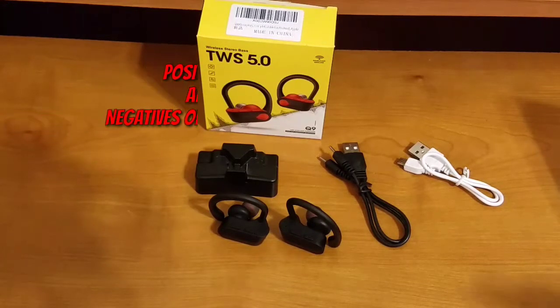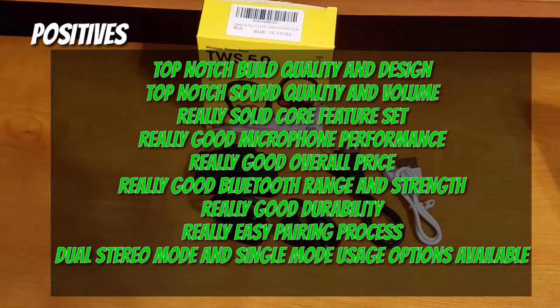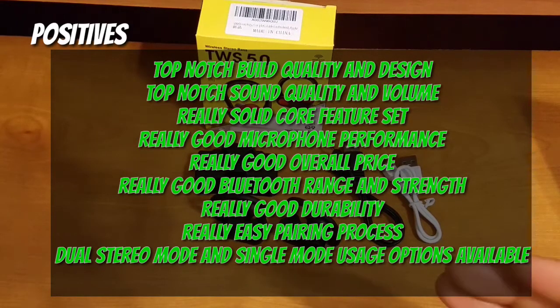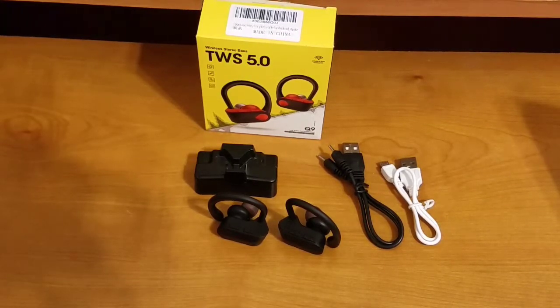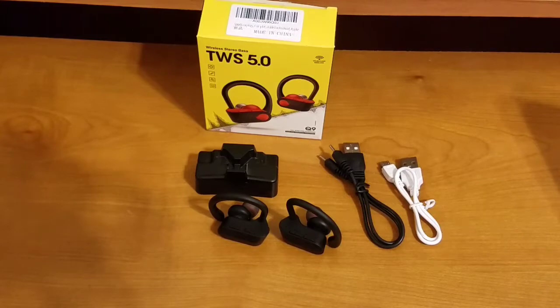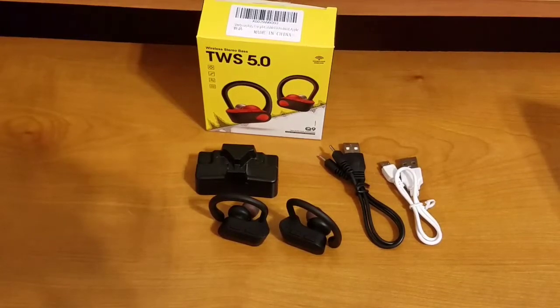Let's summarize the positives. Overall build quality and design: top-notch. Core feature set: top-notch. Sound quality and volume: top-notch. Microphone performance: really solid. Pairing process: easy and straightforward. You can use them in stereo mode or each earbud independently. Overall Bluetooth range: really good. Overall durability: really good. And all of this is available at a really great price.